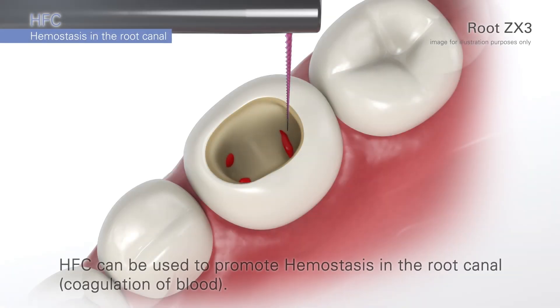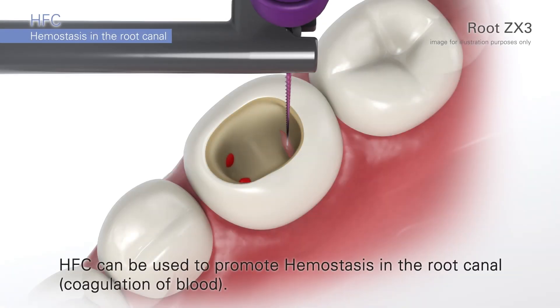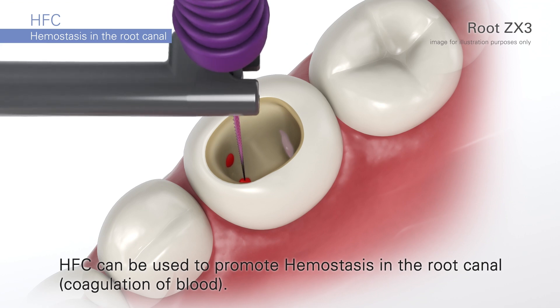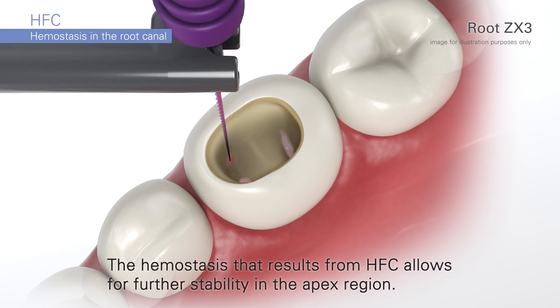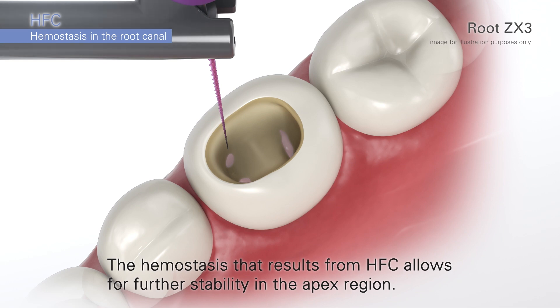Now we'll look at hemostasis in the root canal. The high-frequency conduction can be used to promote hemostasis in the root canal. The resulting hemostasis allows for further stability of the apex region.